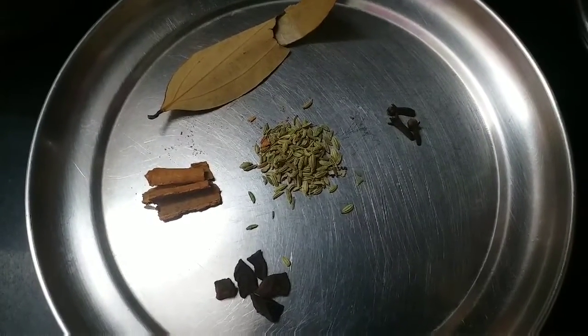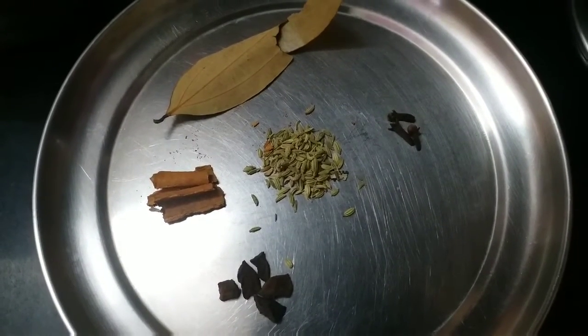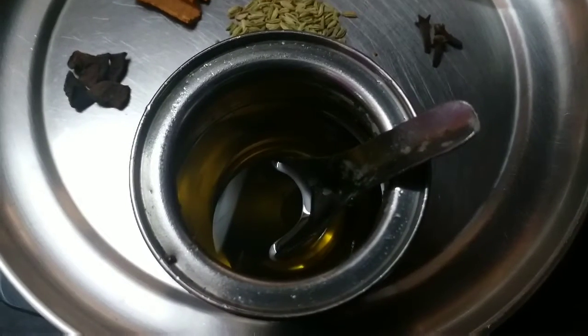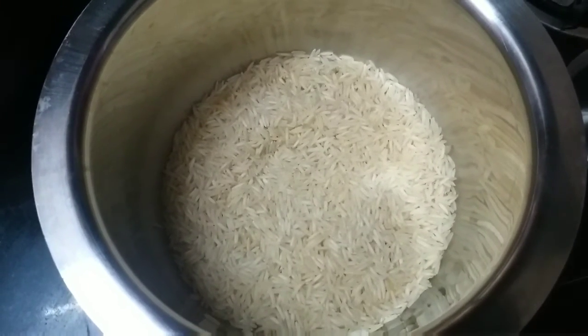For seasoning, I have taken quarter teaspoon of saanf, two cinnamon sticks, one biryani leaf, three cloves, and a little bit of star anise. I have taken two tablespoons of refined oil, and one tumbler of basmati rice.